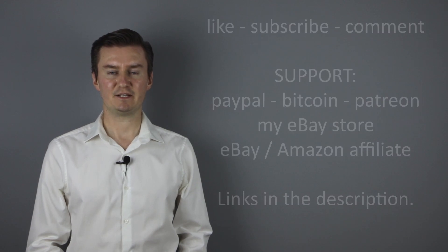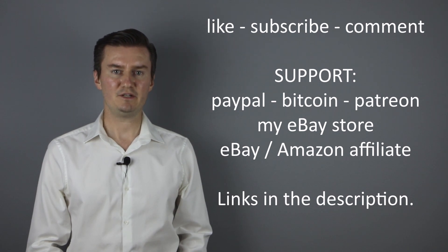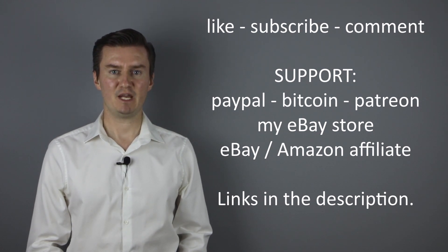I hope this video was useful, helpful, informative and added value to you. If that's the case, please like this video, subscribe to my channel, send me a donation or buy a camera or lens from my eBay webshop. The links are in the description below. If you have anything to add to this video, then share it in the comment section below. So thank you very much for watching and see you next time in my other videos.